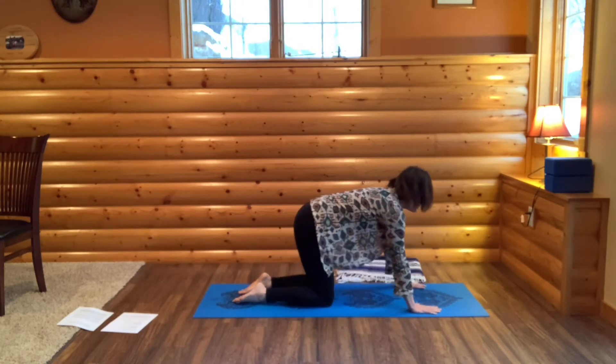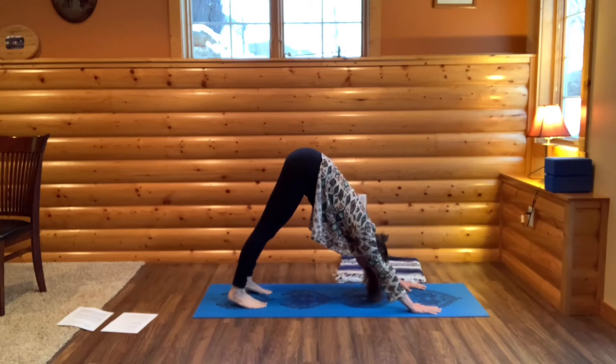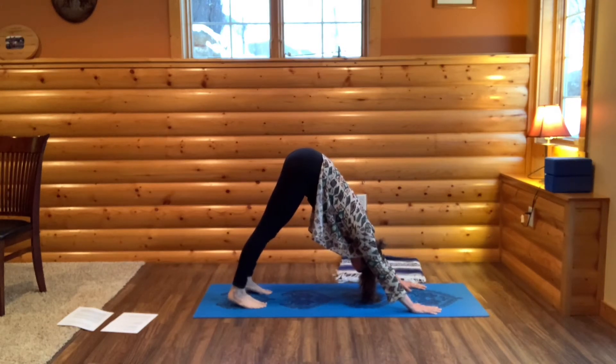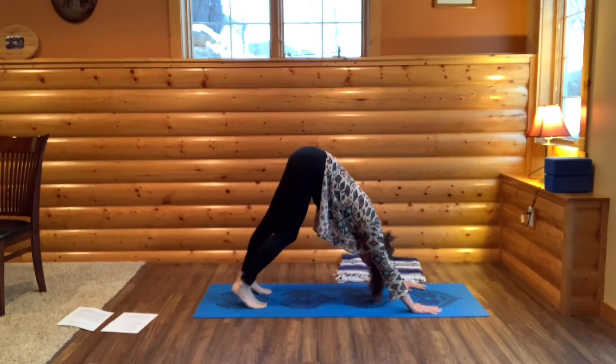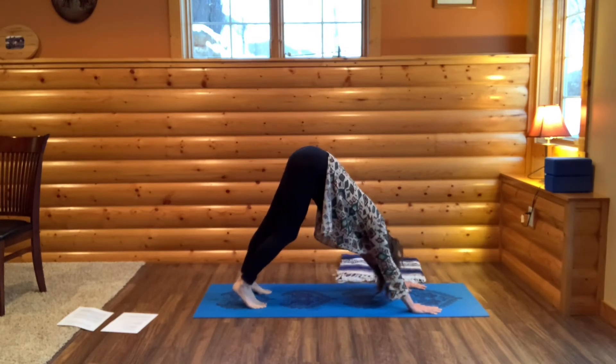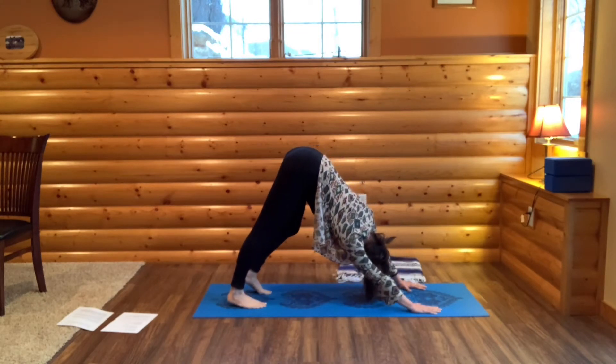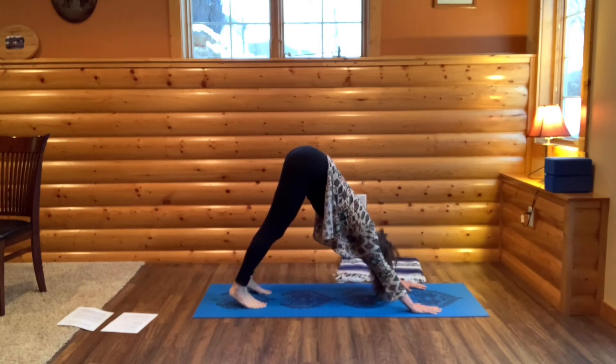Press up into all fours. Then curl your toes. Bring your hips high and back to downward dog. Let your neck relax. Pedal one heel towards the ground and then the other. Feel what parts of your body need a little loosening and stretching — just working out the kinks.